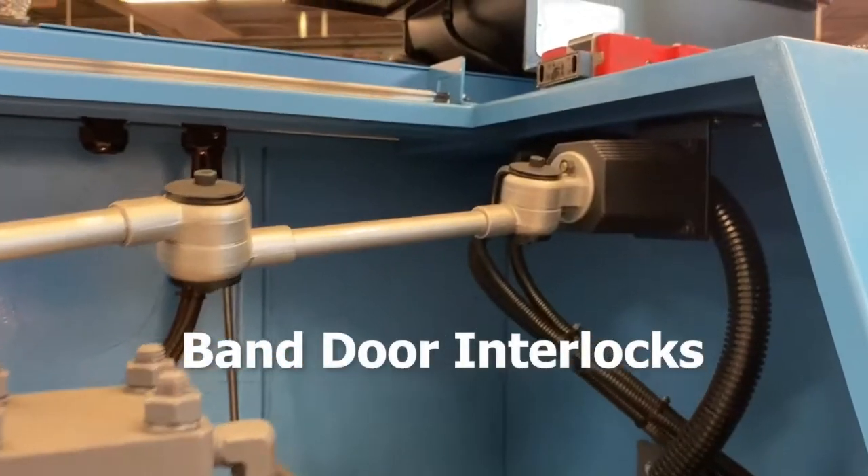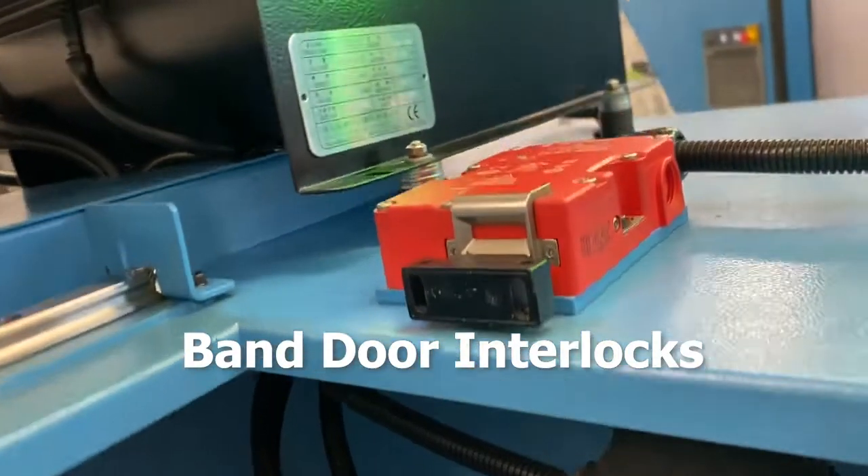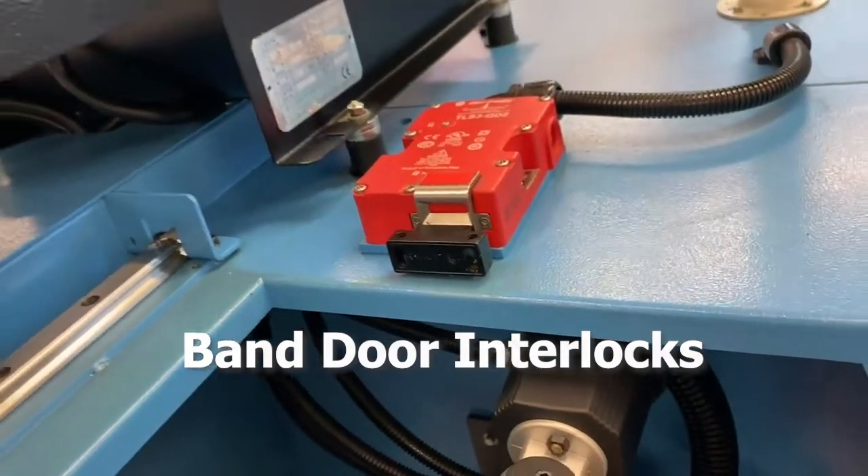Band door interlocks, also known as interlock switches, ensure the safety of personnel by automatically shutting off the power to the machine when any access door is opened.